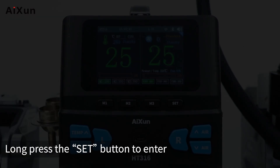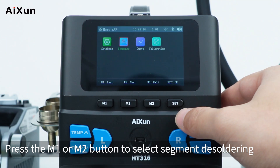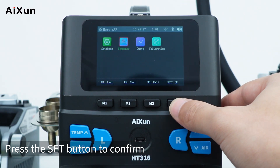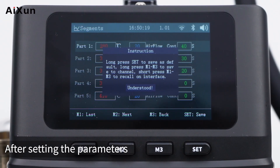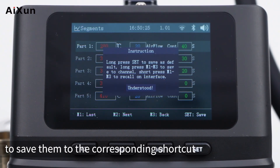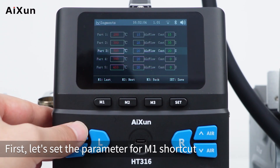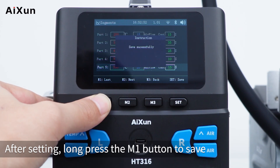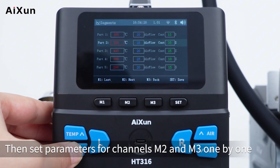Long press the set button to enter the expanded application interface for segment desoldering. Press M1 or M2 to select segment desoldering — applicable to the hot air gun only. Press set to confirm. Select the M1 shortcut and view the operation reminder. After setting parameters, long press the corresponding shortcut button to save them. Long press set to save as the default data. Set parameters for M1, then long press M1 to save. Then set parameters for M2 and M3 one by one.